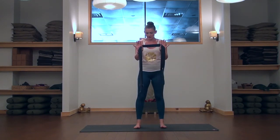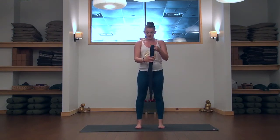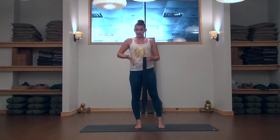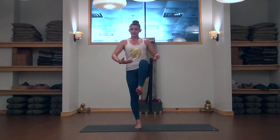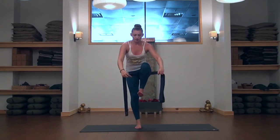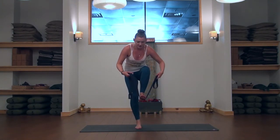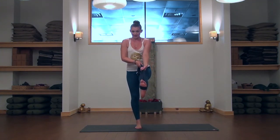Set your feet nice and parallel to each other. Shift onto the right side, energize, lift up, and bend the left knee into the chest — flex the foot. Keep lifting, then take your strap and wrap it around your left foot just under the ball of the foot, at the top of the arch. Take the strap in your left hand.